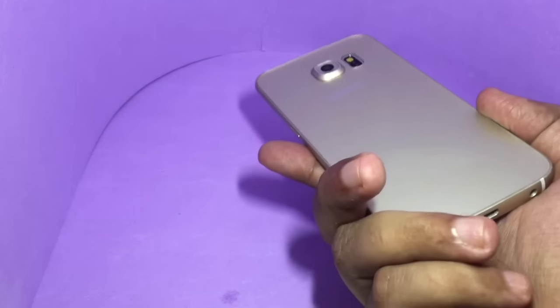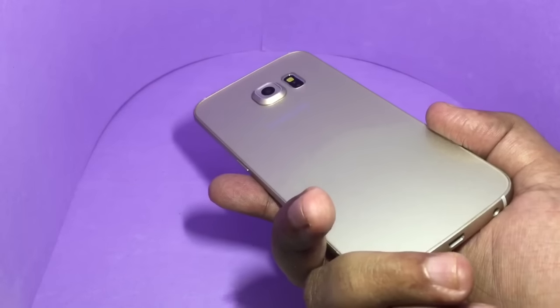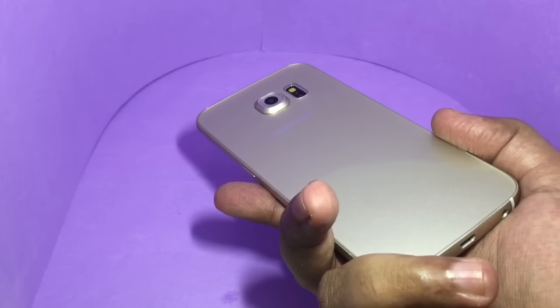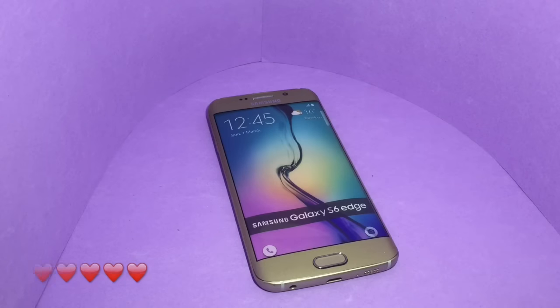I just wanted to show that you can also get other dummy phones — there is even an HTC model, and I saw quite a few BlackBerry ones too. Quite nice, check it out.